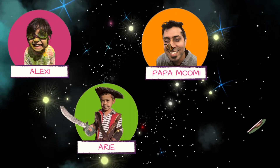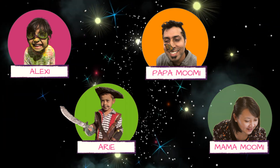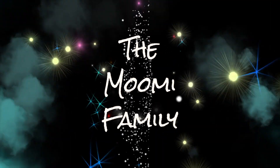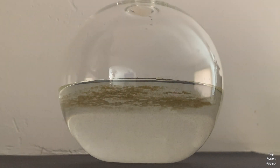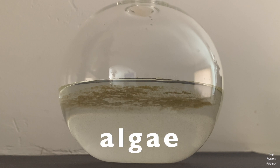We're growing glowing algae. It's so cool! Our Uncle Michael sent us a very cool gift — he sent us algae that glow in the dark.